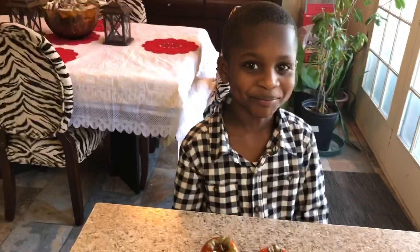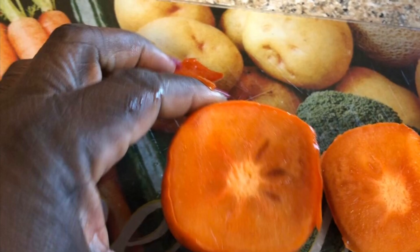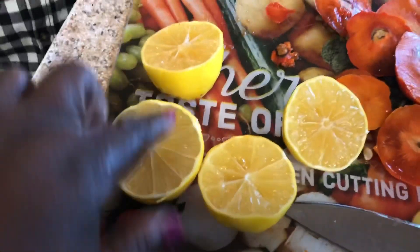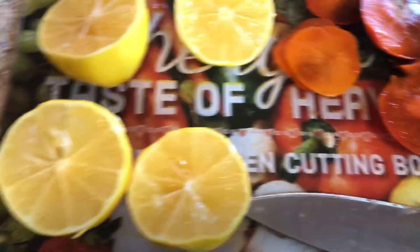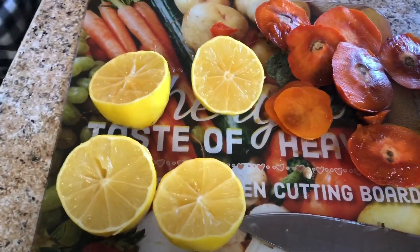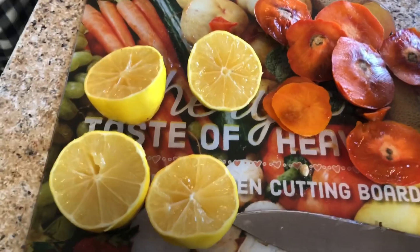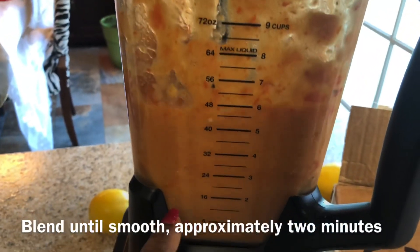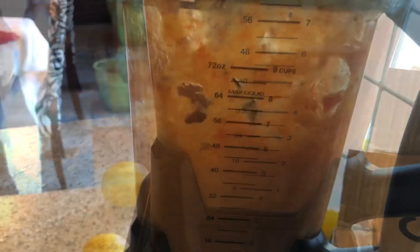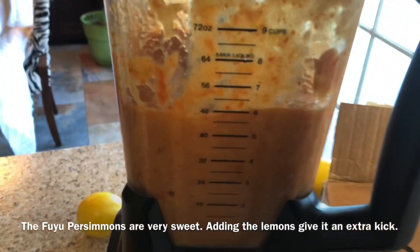I am cutting the tops off of the persimmons, and I also removed the seeds from the Meyer lemons and removed as much of the pith as I could, then added it to the blender. I also grated the peel of one lemon — most people call that zesting — and added it to the blender because I wanted more lemon flavor. Then I added the half cup of monk fruit sweetener.